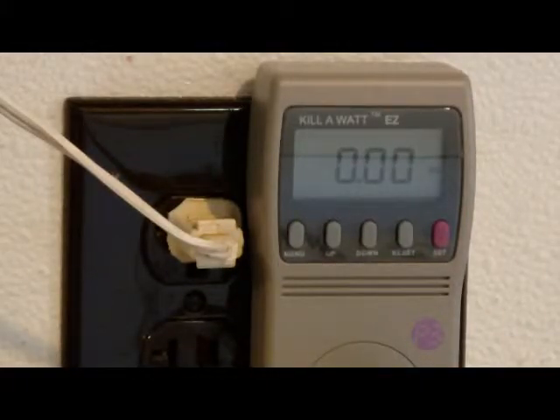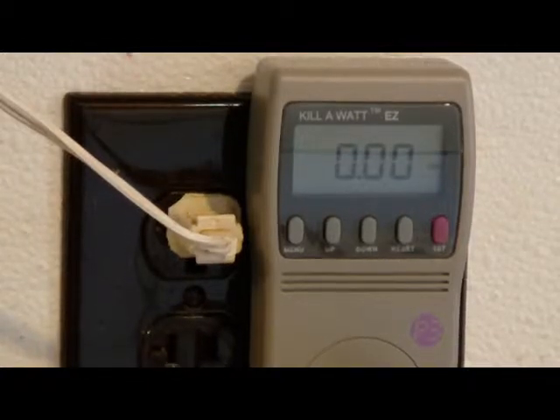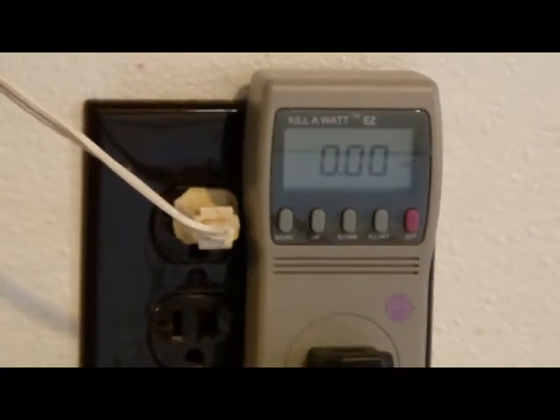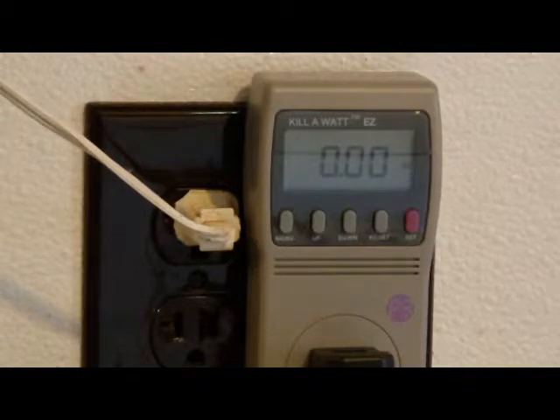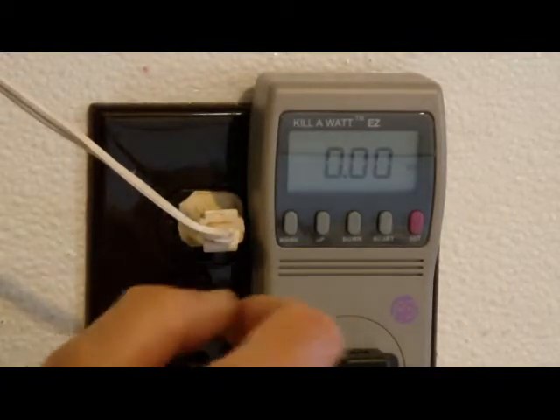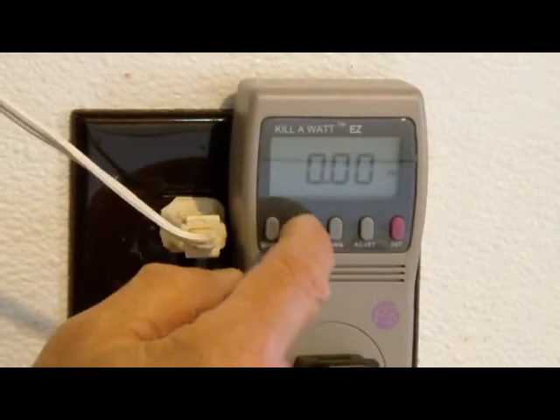Good morning. I have this new kilowatt meter that is very accurate. It has a few more features on it and I want to do a kilowatt meter study. I'm going to plug appliances into a cord that's plugged into the kilowatt meter and we'll see what they register and we'll see what the phantom power is. First, we have to get it to volts. It's at kilowatt.